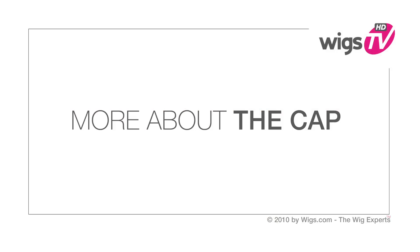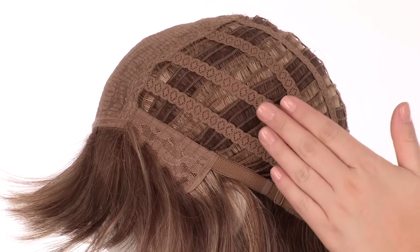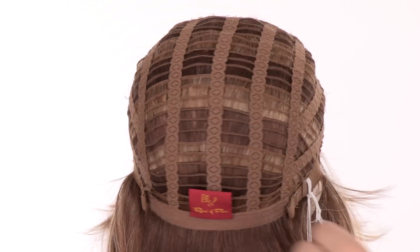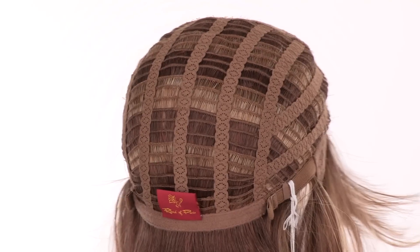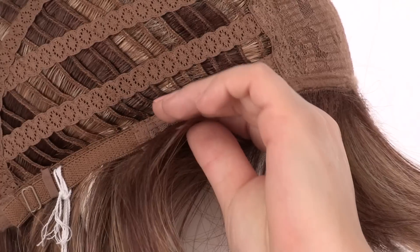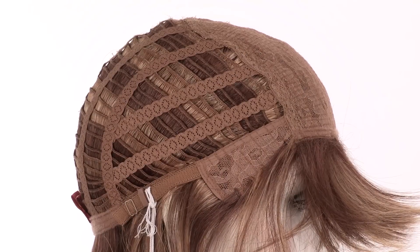The closed flower net top is durable and helps maintain the style. The openings on the sides and back allow air to come through for coolness. You can adjust the cap size up to half an inch with the pull adjustable straps. The ear tabs do bend, so make sure that they're not pointing away from the face — you want them to lay smooth and flat so that it conceals your own hair and hairline.